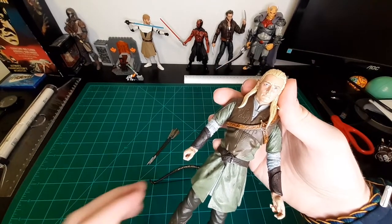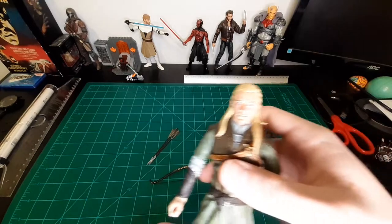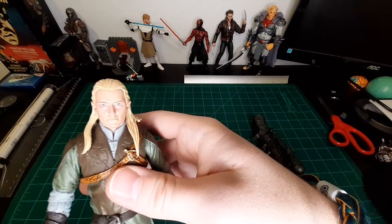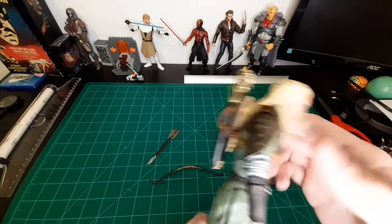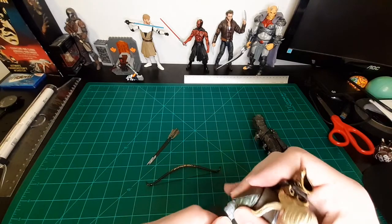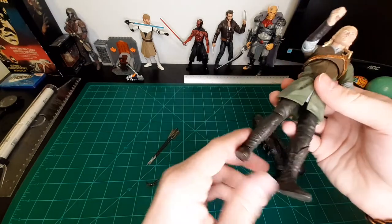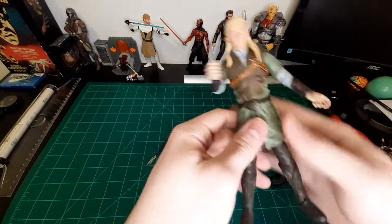I don't hate it, but it does leave something to be desired. The face sculpt — it's okay, it's not terrible. What I really am not a fan of is how stiff and tight this is. Anyone who's purchased Diamond Select is familiar with this — the articulation is limited, to say the least.